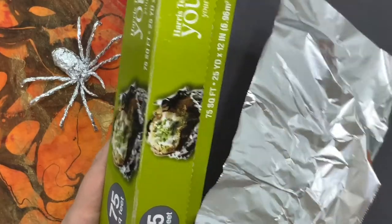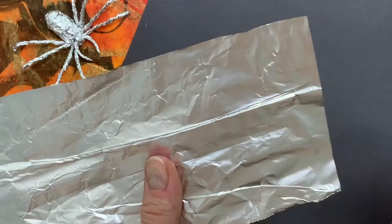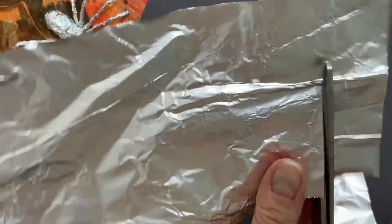Now I'm going to turn the tin foil on its side nice and long like a hot dog and then I'm going to cut about three fingers width at a time. Notice that each of these strips is about three fingers width wide and I want to keep them all about the same size.